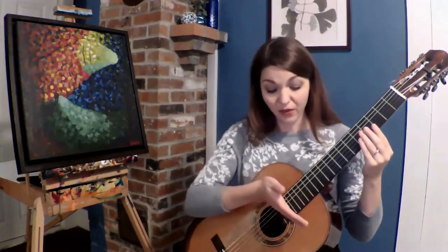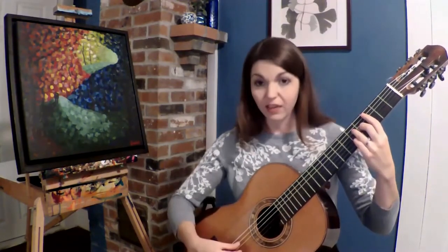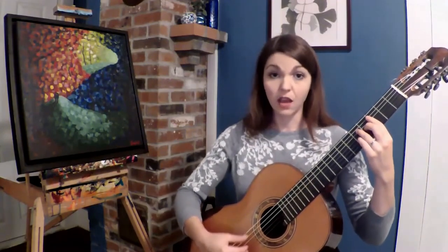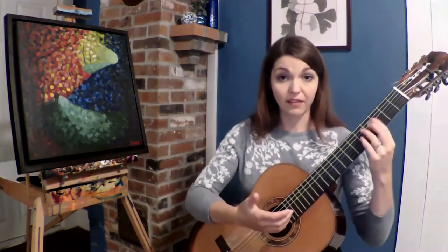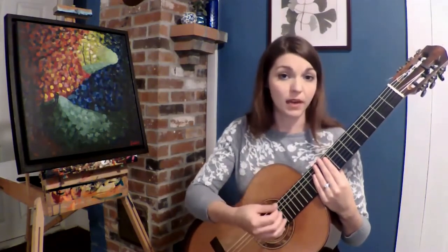Notice the different character and quality of sounds as you are changing positions. As you can see, if we get too close to the bridge, the sound could be quite thin. But if you're playing very fast passages or in different positions with tasto, the sound could get muddy or unclear.